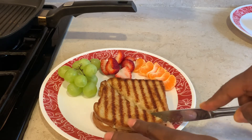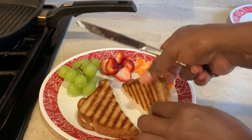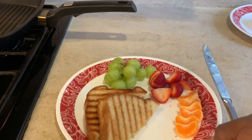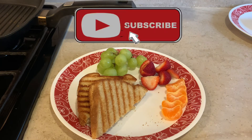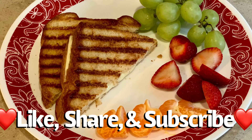I'm gonna slice it — the cheese isn't going to have that stretch like mozzarella or provolone does, but trust me, I got a thumbs up from the kids and that's what matters. There you have it, grilled cheese. Like, share, and subscribe — bye!